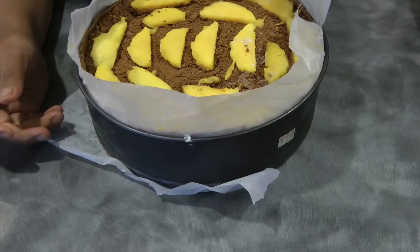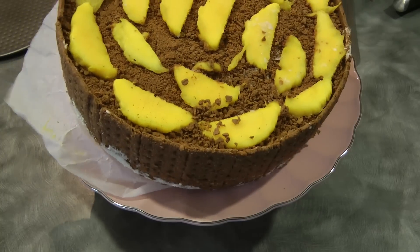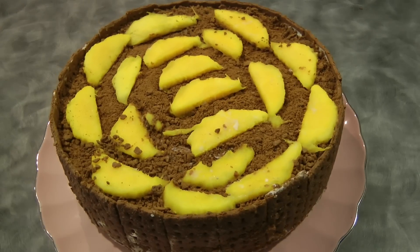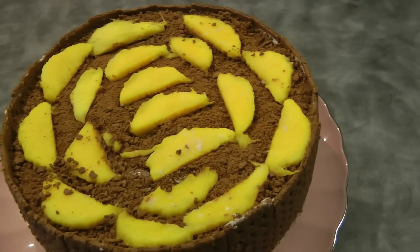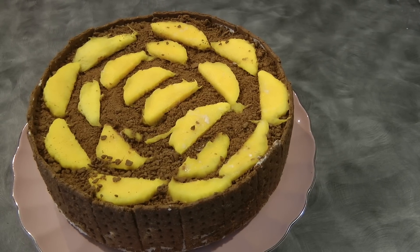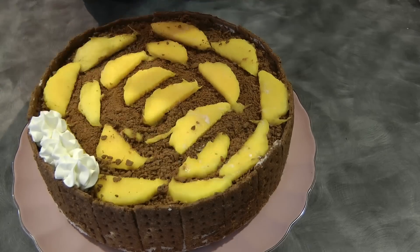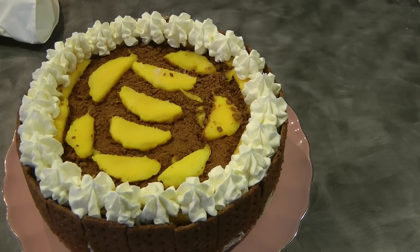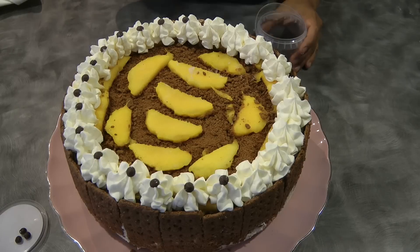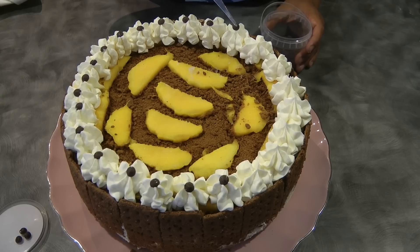Now I'm releasing the springform pan and taking off the parchment paper at the bottom. To finish the design of the cake, I've got whipped cream in a piping bag and I'm just creating swirls on top of the cake going around. I've also got chocolate chips that I'm placing on each swirl — this is optional, you don't have to do this.